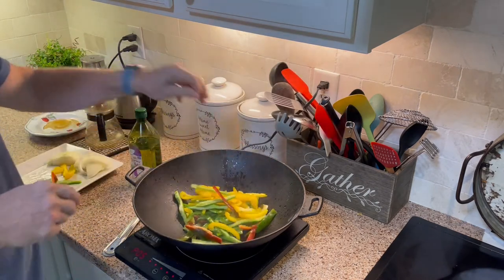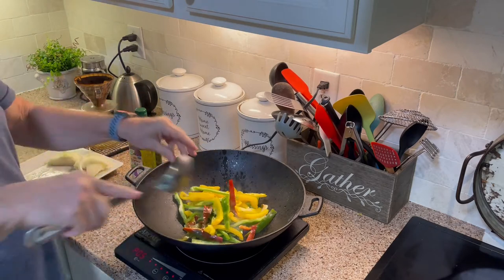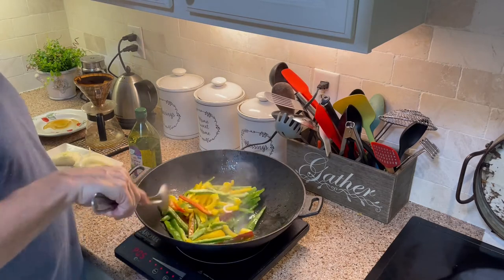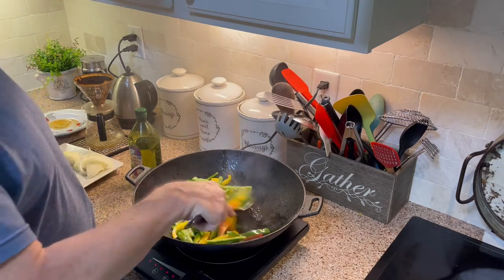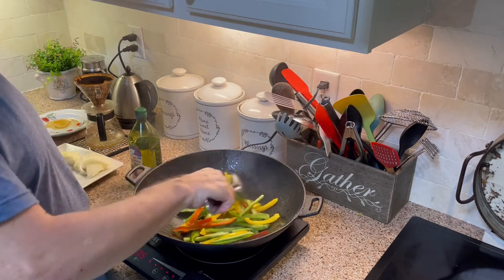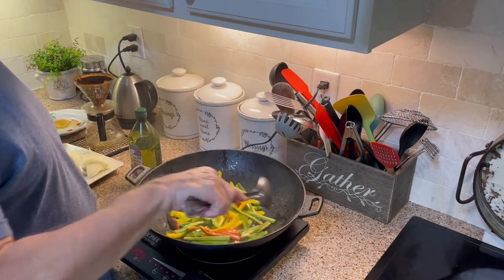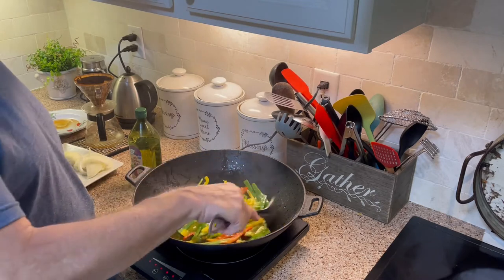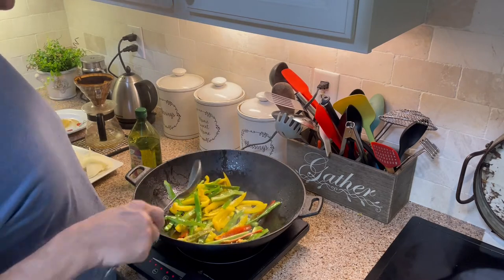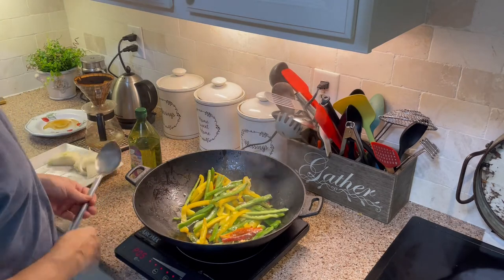I'm going to start with the peppers for a few minutes and add the onions. Get the vegetables about 75% of the way cooked, and then we'll take them off. Then we'll put the chicken about 75% of the way through, and then add the vegetables back to it and cook it all the rest of the way through with the seasoning as well.